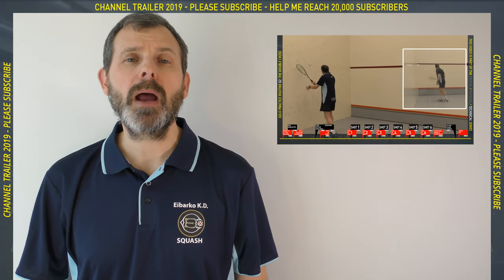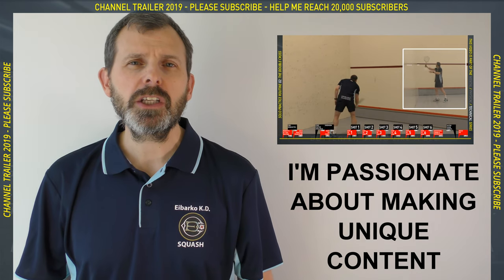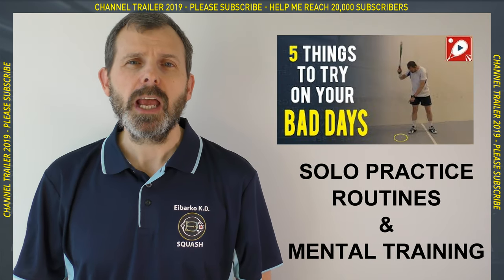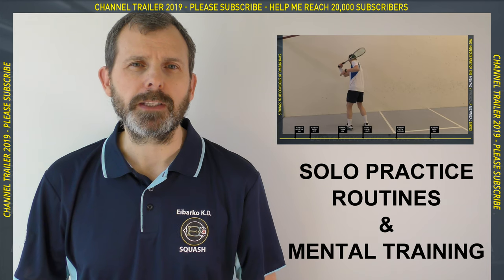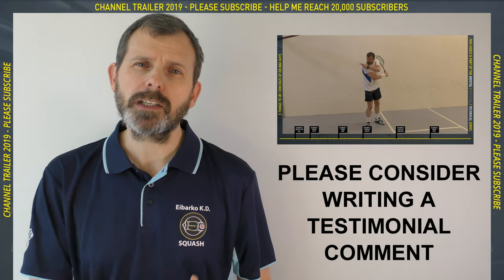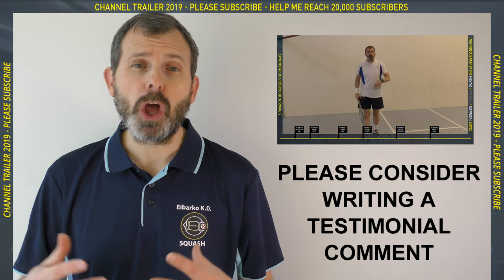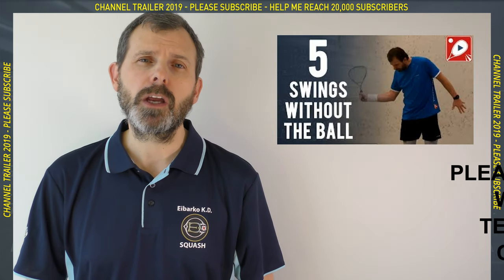Starting 2019, I plan to release between two and three videos every month. I'm passionate about making content that you can't find anywhere else on YouTube, and this includes solo practice routines and lots of mental preparation ideas. If you are already a subscriber to my channel, please consider writing a testimonial in the comment section so that completely new visitors will know how much benefit watching my videos can be.